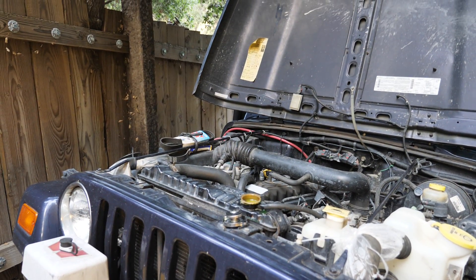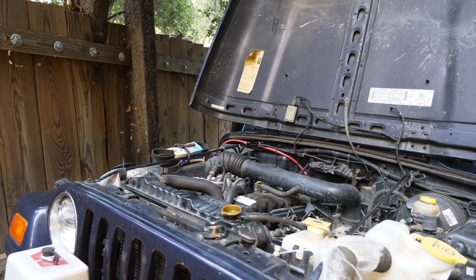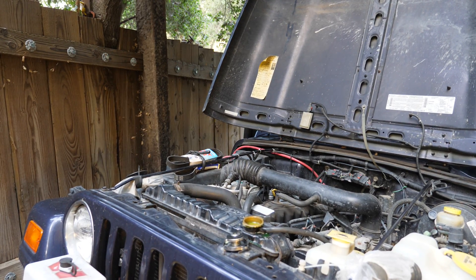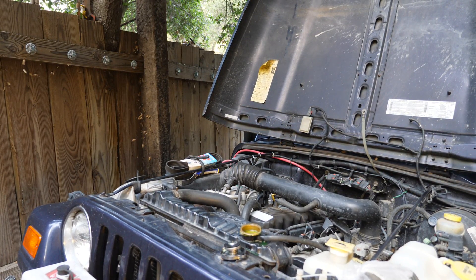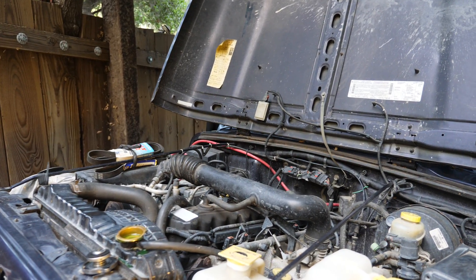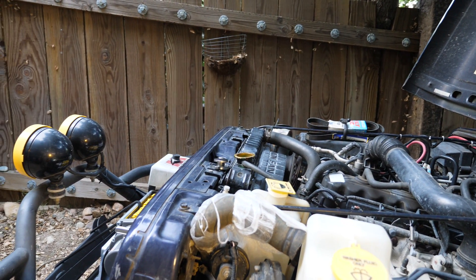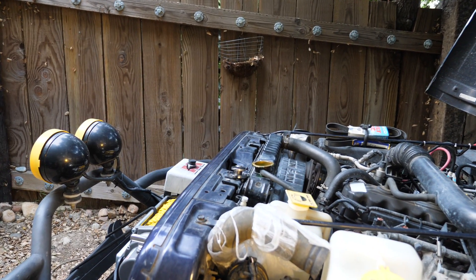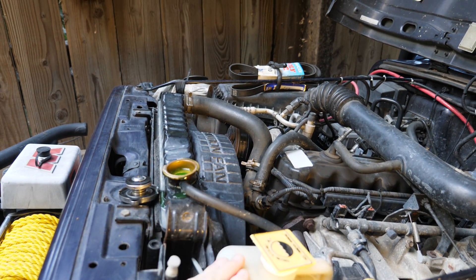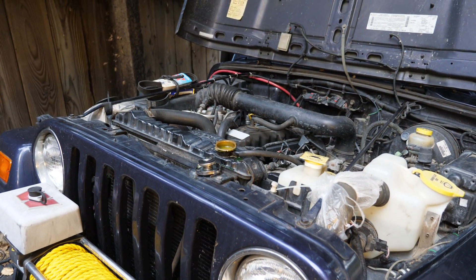I definitely can't run the A/C. I'm running the heater and it takes a lot off, but even running the heater going up the hills in the heat with all that gear, it'll still overheat. I shut it down the second the sensor goes off. Sometimes I can coast, and maybe a minute later turn it back on and it's ready to go again. Otherwise I sit there for 10 minutes, let it cool, and go. It's never spewed liquid out of the radiator — the worst I heard was gurgling, and you could tell it was hot, but it's never spewed fluid.